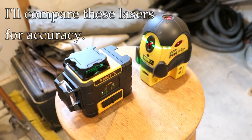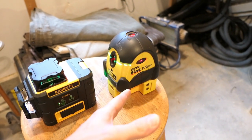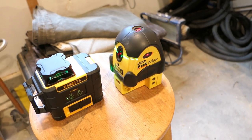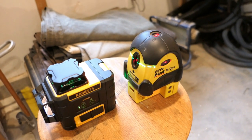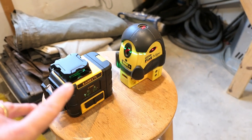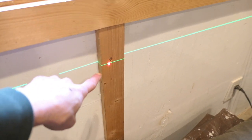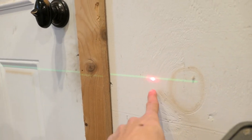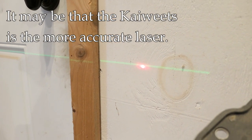I'm doing some quick accuracy tests with the older unit set up side by side with the Kaiweets. I found the level plane of both is almost identical. I have both lasers projected against two opposite walls — the red dot lines up almost perfectly with the green line up close. At the opposite end of the shop at about 32 feet, the red dot is slightly lower than the green, but within a sixteenth of an inch.